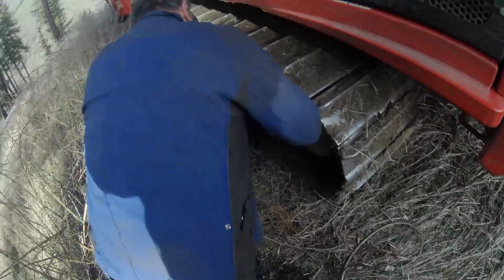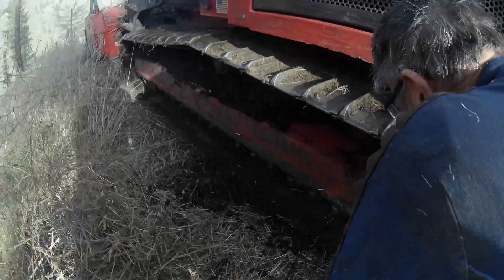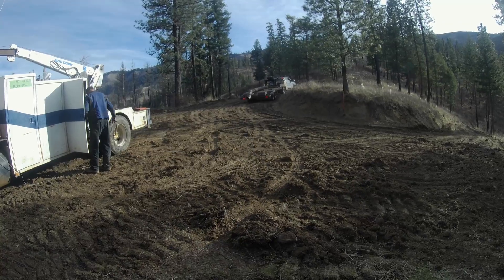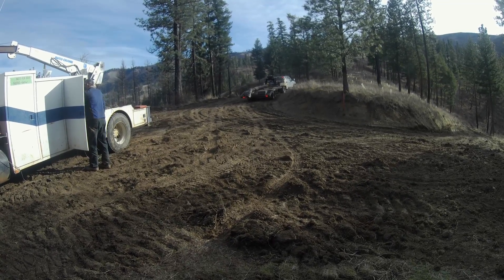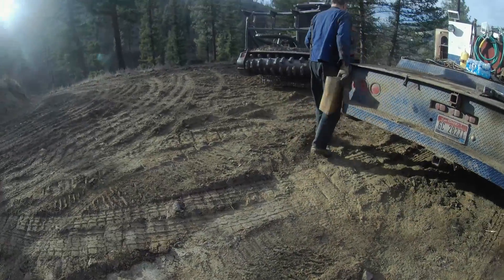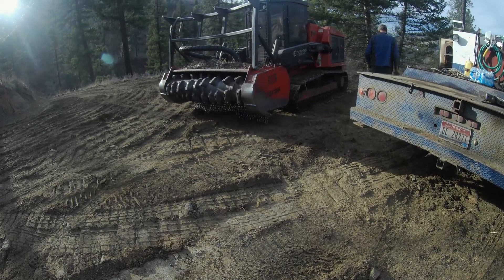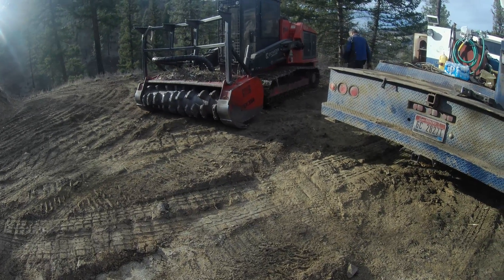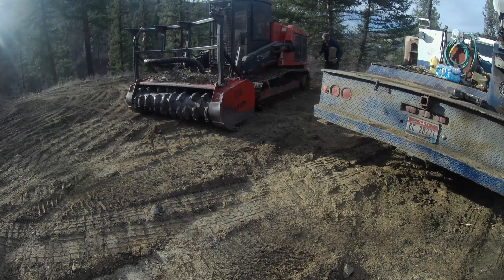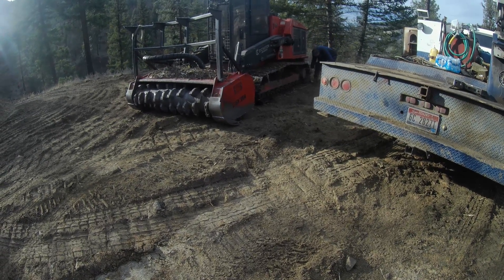After looking at how things went together, there were a few more places I could weld, so I had to come back and clean them up. I've got a block of wood in my hand. I have Roger back the Fecon up on top of that block to get everything up a little higher in the air and a little easier to get at, now that we're out on the dirt.